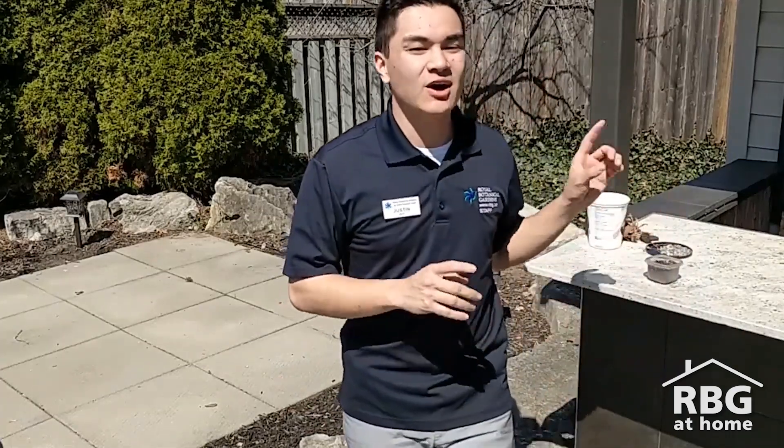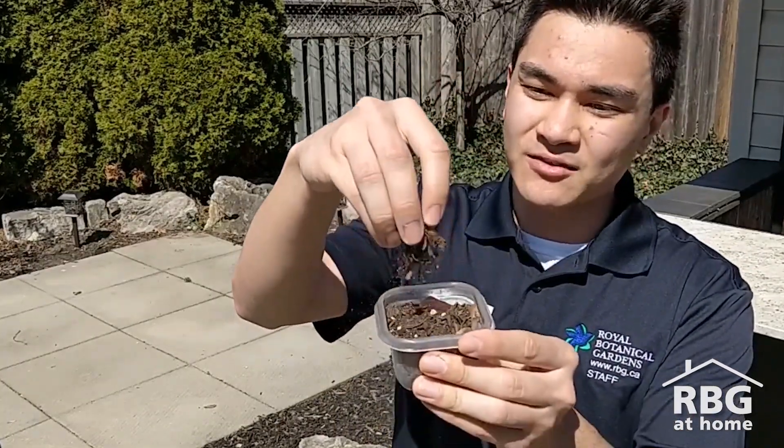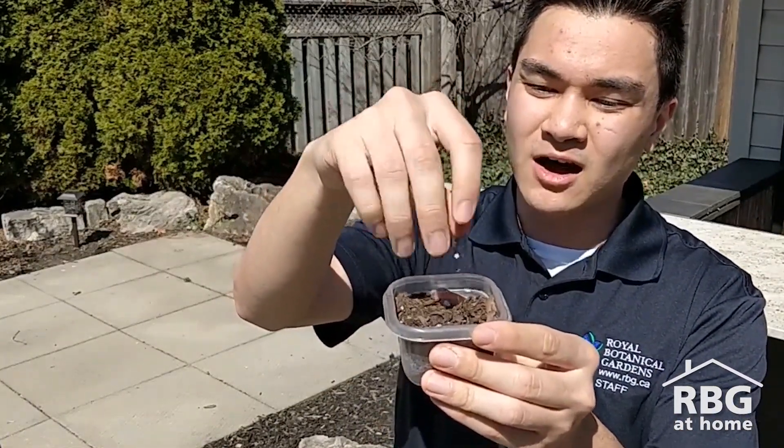Hello everybody, Justin here from the Royal Botanical Gardens, and I'm here to talk to you about what's underneath your feet. Now I'm not talking about your floors, but I'm talking about what's way beneath that. I'm talking about soil. Soil can be found pretty much anywhere and it's that really important stuff that a lot of plants need to help grow.